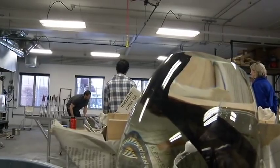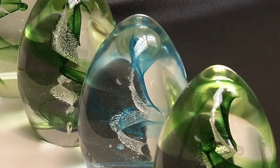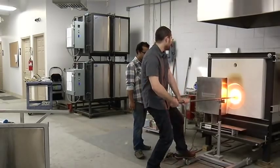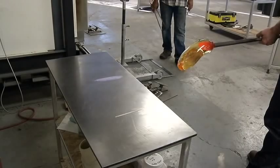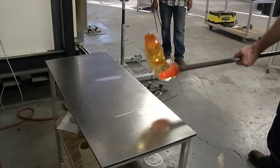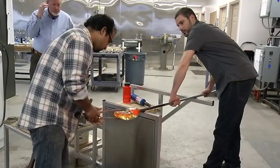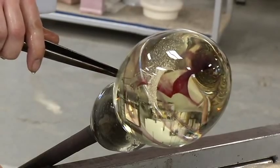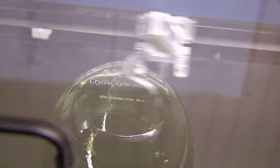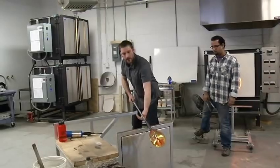He recently opened his own studio in Grandview where artists carefully create each egg by hand. They repeatedly heat the glass in a 2400-degree oven, cool it, shape it, then create the helix inside. The ashes are caught up in the glass. The process takes close to two weeks, each egg different than the next — a symbol of what lies inside. No two are exactly alike, just like no two people are exactly alike.